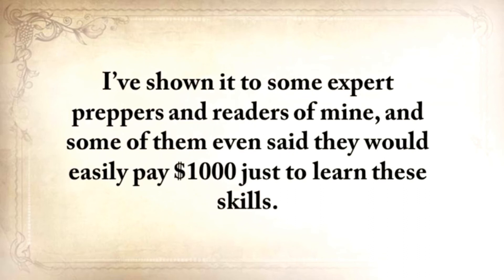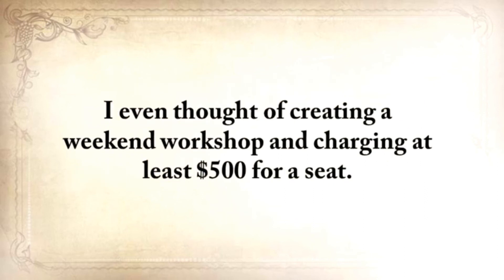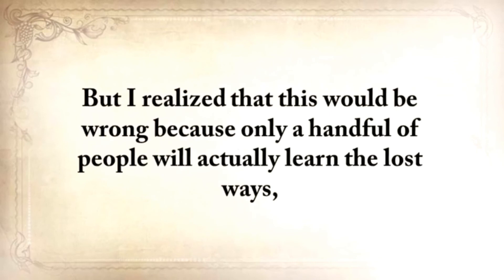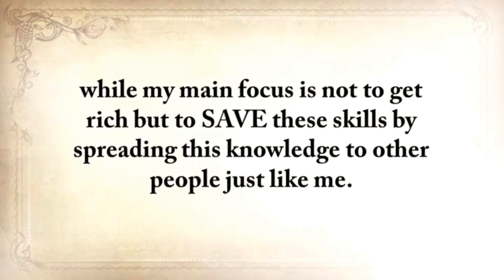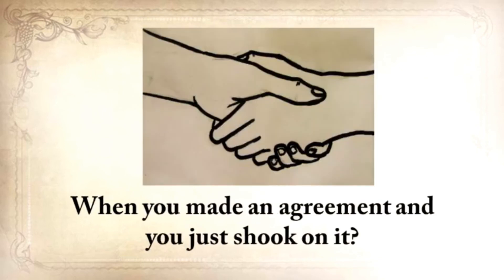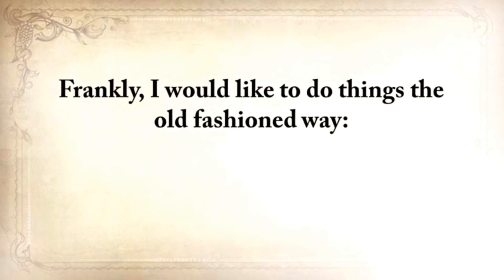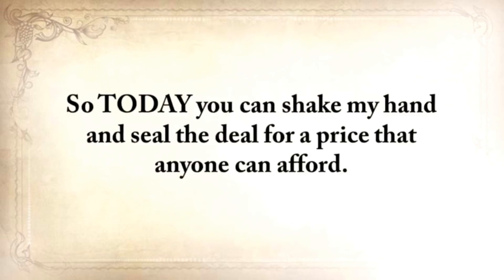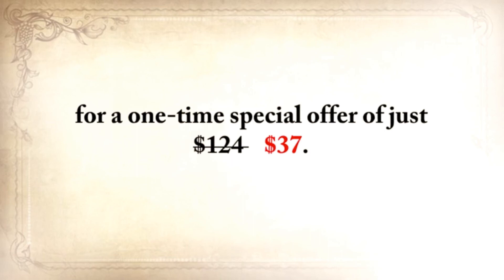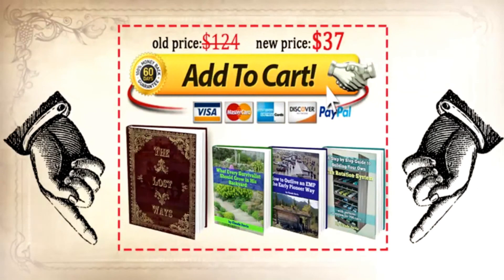I've shown it to some expert preppers and readers of mine, and some of them said that they would easily pay $1,000 just to learn these skills. I even thought of creating a weekend workshop and charging at least $500 for a seat. But I realized that this would be wrong, because only a handful of people will actually learn the lost ways — and my main focus is not to get rich, but to save these skills by spreading this knowledge. Today, while this video is still up, you can get The Lost Ways plus the three bonuses for a one-time special offer of just $37. The only way to get it is to click the Add to Cart button below now.